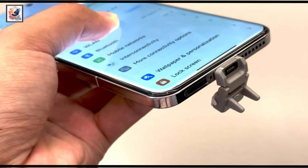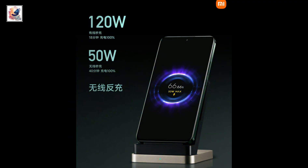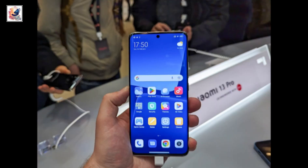The smartphone is powered by a 5,180 mAh battery. It supports 120W fast charging and 50W wireless charging.